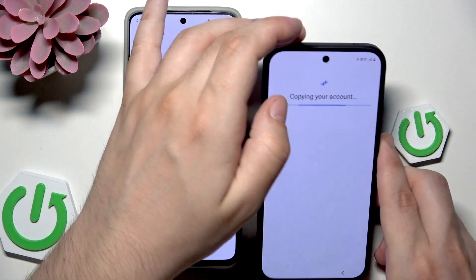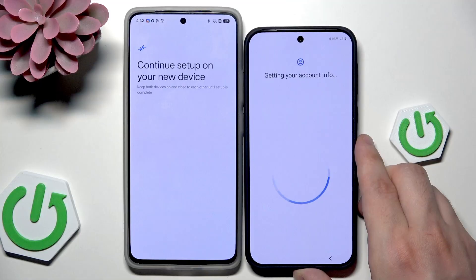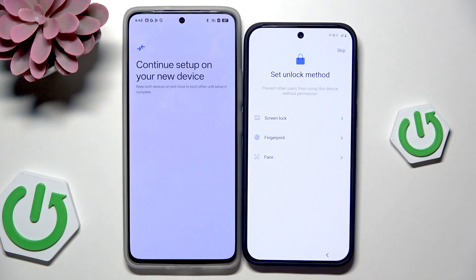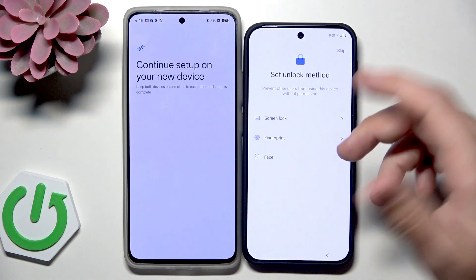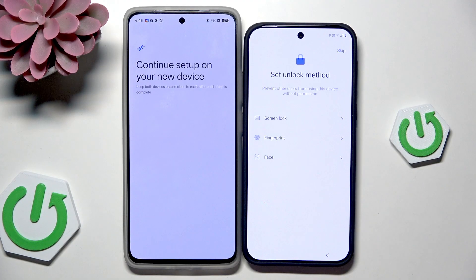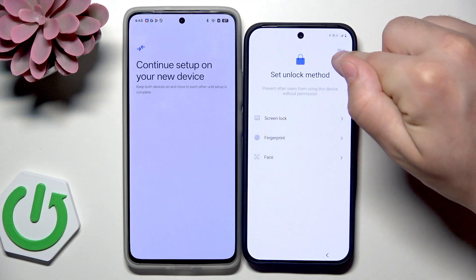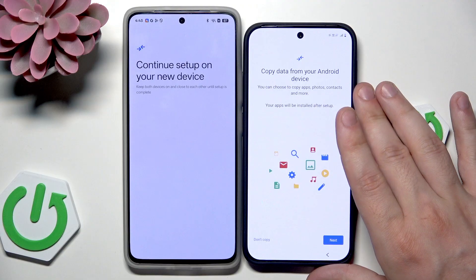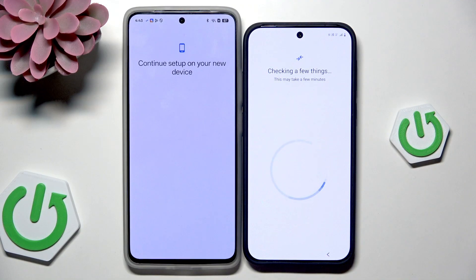Click on Next. Also if you want, we can set the unlock method right now — it's not necessary. We can always click on Skip, and remember you can do it later in Settings. In my case I want to skip it. Copy data from Android device — let's click on Next. Getting ready to copy — we need to wait a few seconds.